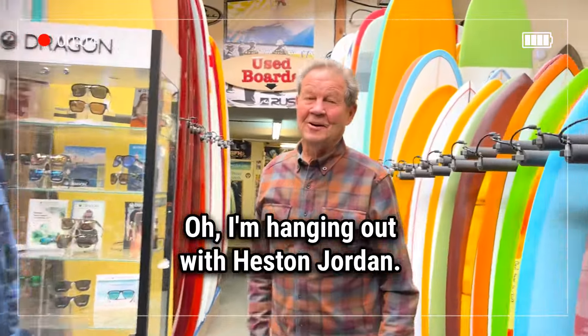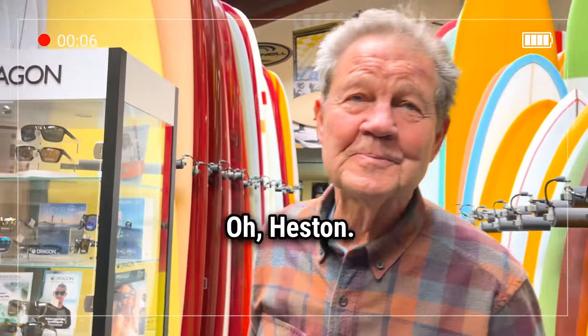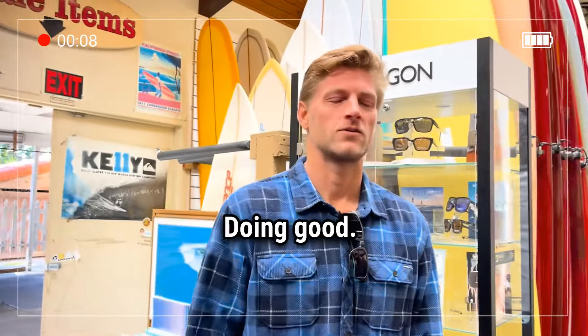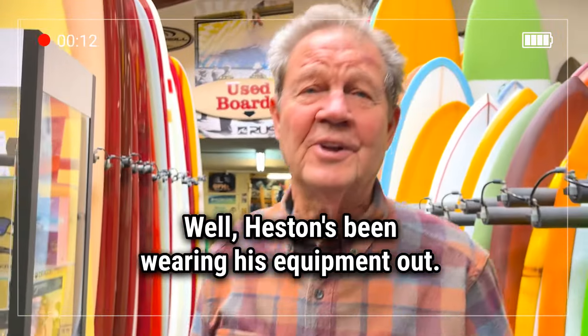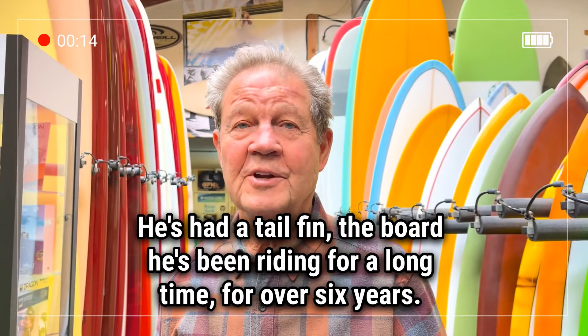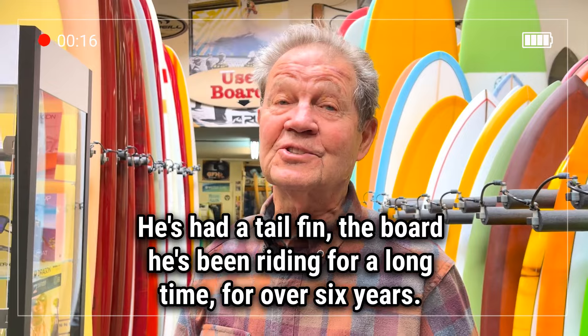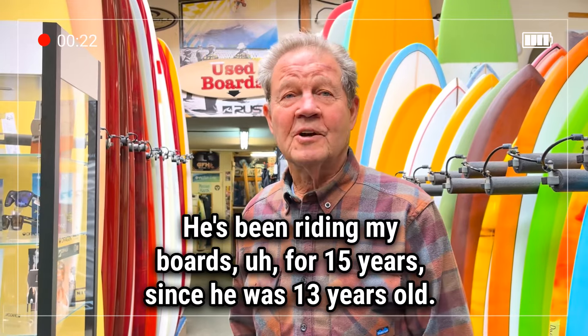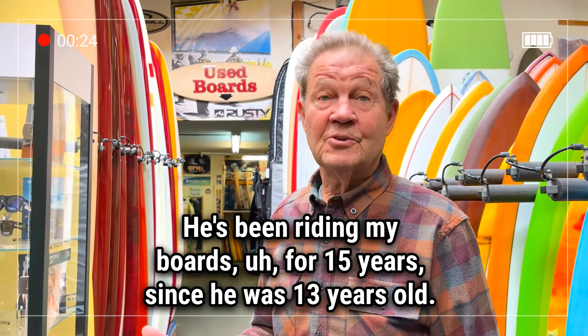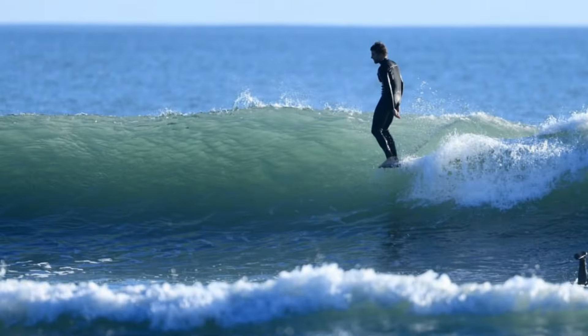Blinkster here, how are you doing? I'm hanging out with Heston Jordan. Heston, how are you doing? Feeling good. Heston's been wearing his equipment out — he's had a tail fin board he's been riding for a long time, over six years. It's time for a new one. So anyway, I brought him here to talk about a new board. He's been riding my boards for 15 years, since he was 13 years old. And he's pretty good at it.